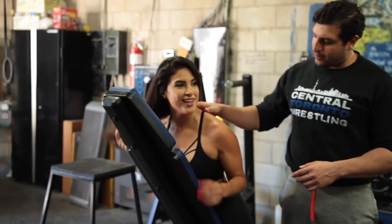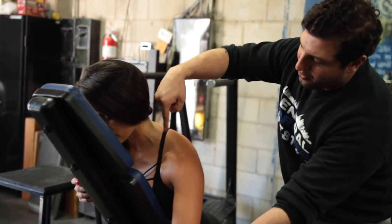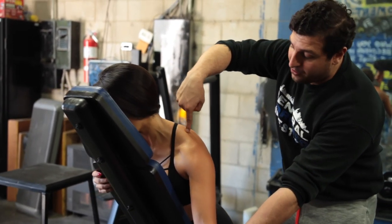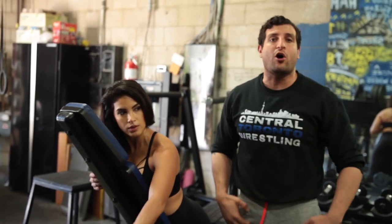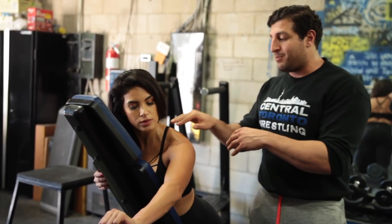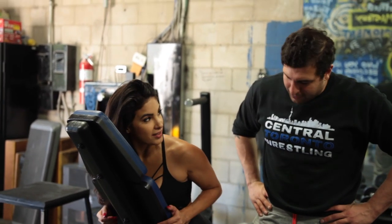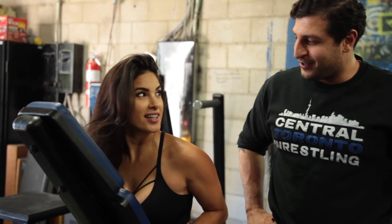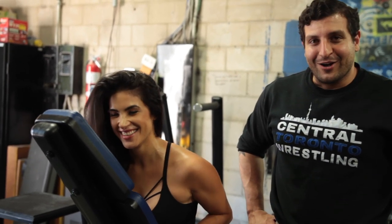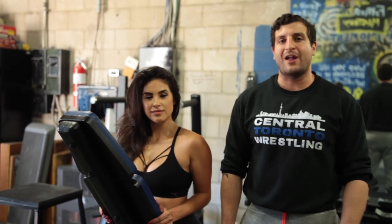Let me show you guys something very quick. If we look at the fibers of the trap, they're going this way, and her arm is going this way — a perpendicular direction — meaning the trap has no mechanical advantage to pull the arm up anymore. That's how we inhibit the trap from doing work. So there's a tip on how to use your shoulders instead of your traps in the shoulder side lateral raise.